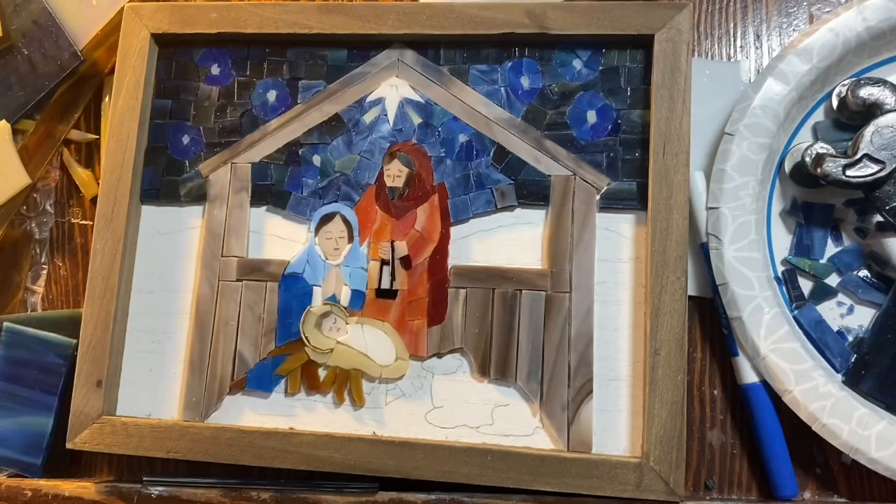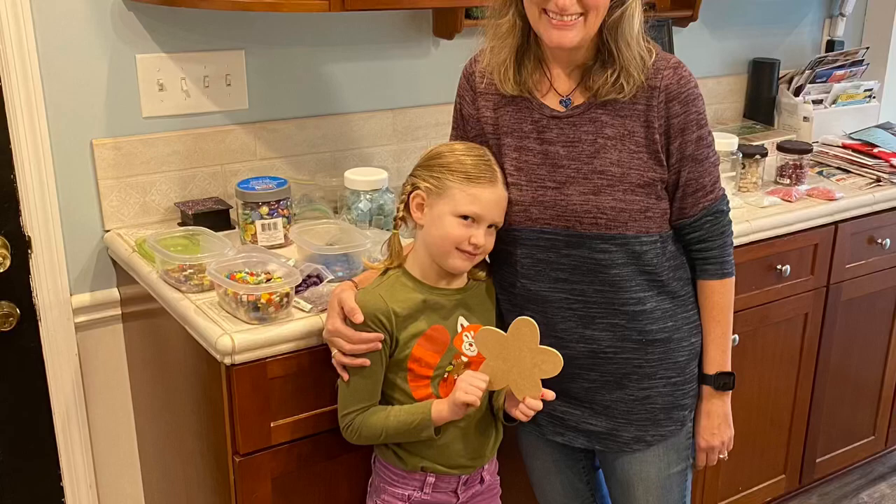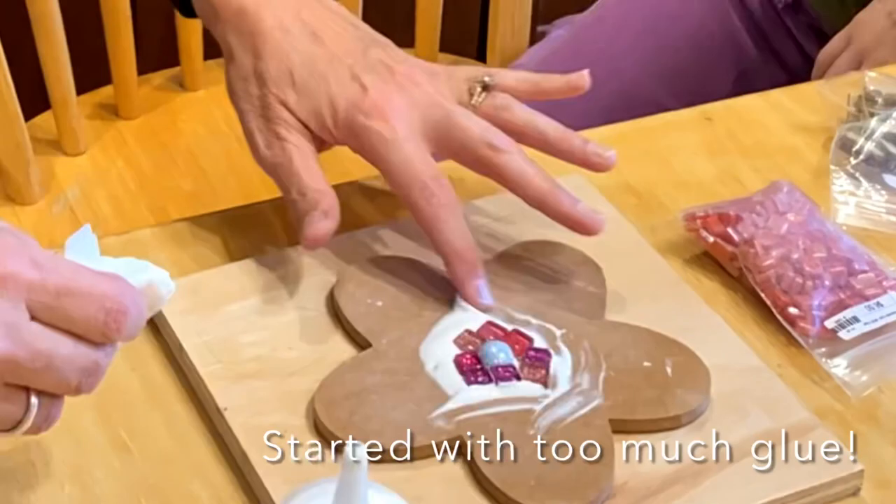Hey everyone, welcome to my studio. This week I want to finish the nativity and get it grouted. My little niece is coming over to work on a project, so I got out some pretty tiles for her to pick from and she's going to be working on her little flower project. She made this mosaic rock a couple years ago and now it's time for a new project.